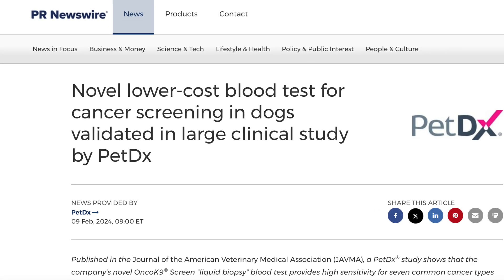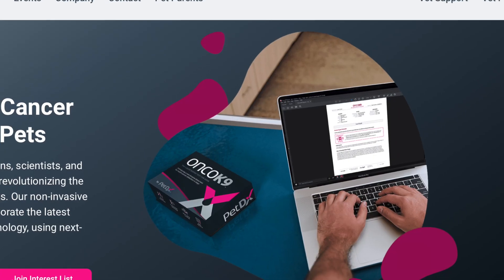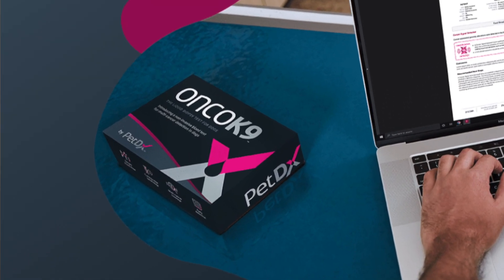Hey guys, my name is Dan, I'm a veterinarian. Finally, there is a blood test that you can do to detect cancer in your dog before they are sick or when they are sick, and it is revolutionizing the space. We've never had a solitary blood test we could do, and OncoCanine has changed that.